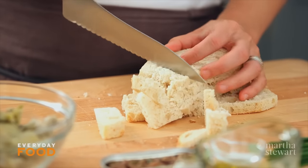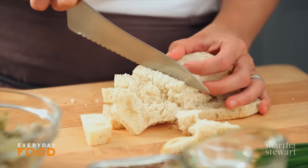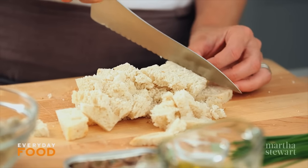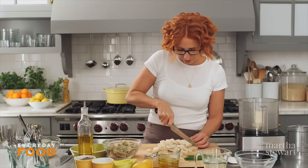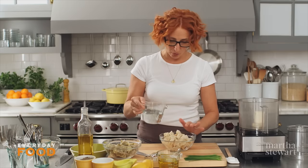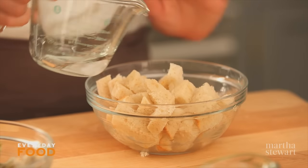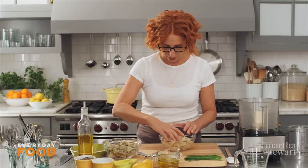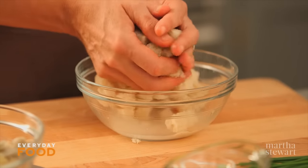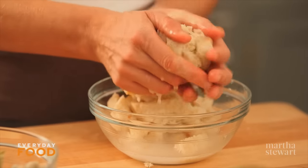I'm cutting off the crust of four slices of rustic bread that's about a day old, so it's slightly stale, and cutting it into cubes. You're going to need about three or four slices. It's going to get blended in a food processor. Cover it with one cup of water and then immediately squeeze the water out. You're just trying to lightly moisten and rehydrate it, but not get it soggy, so don't leave it in there too long.